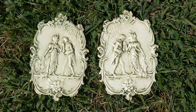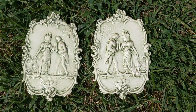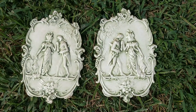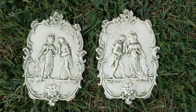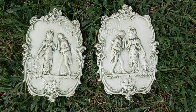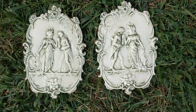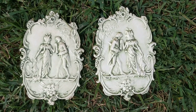Deanna here from Futures Pass Boutique and today I'm going to show you two German antique pottery plaques. It's made out of bisque that has a little glaze to it and it's almost like a cameo. It's highly ornate with cartouches going around the trim and the edges and it depicts a dandy courting a woman.